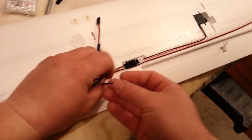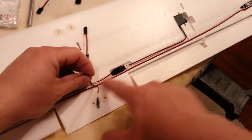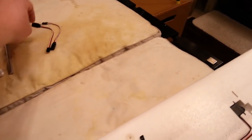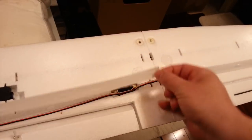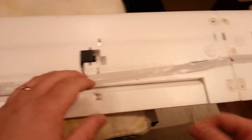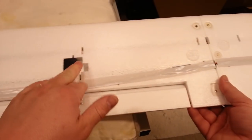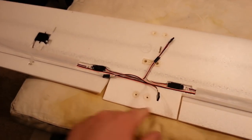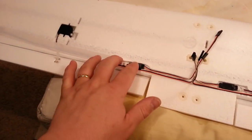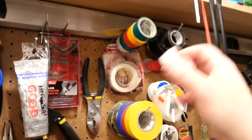We need to get some labels going — the labels will help us dramatically later even if it seems like a waste of time now. We'll go ahead and use regular white electrical tape to cover the channel, slapping these back together and taping down to the middle.